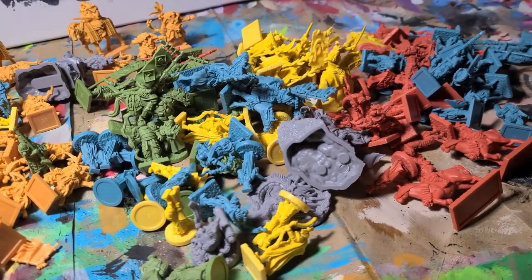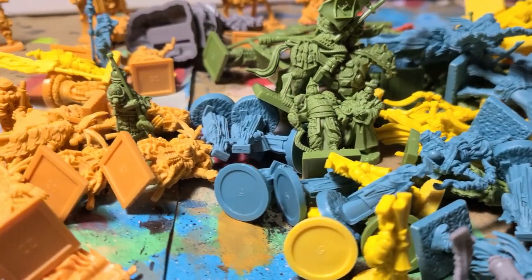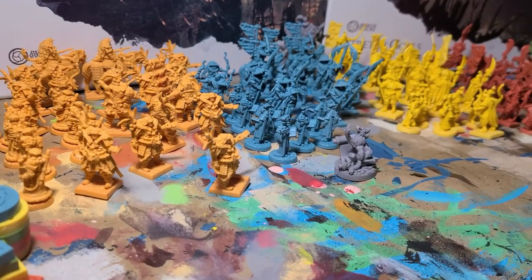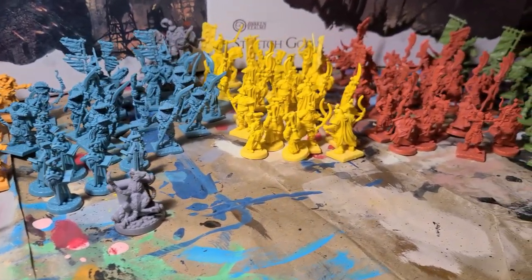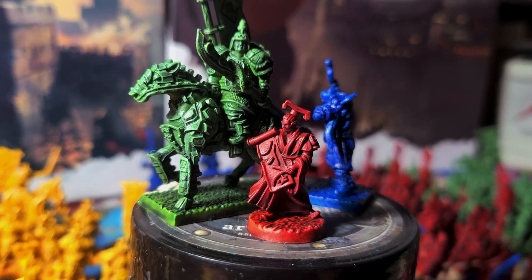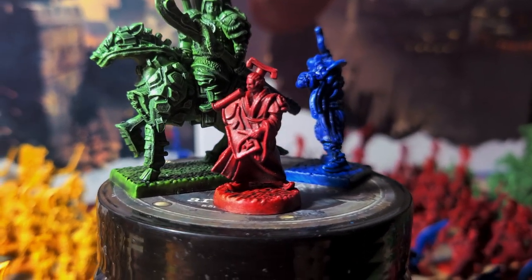Painting is time-consuming. When a board game has a miniature count in the double or sometimes triple digits, the amount of time it takes to paint can become enormous. This method is a quick paint method to apply to tons of miniatures with an optional jade effect, so you can cut down on your time painting and have more time playing.